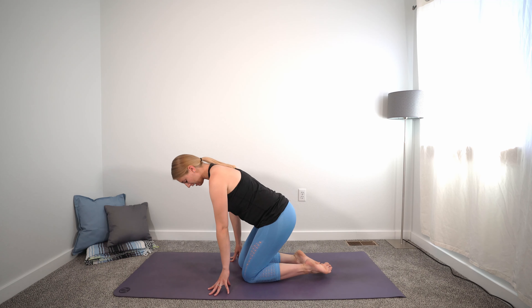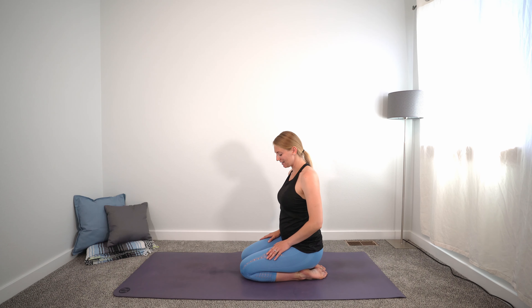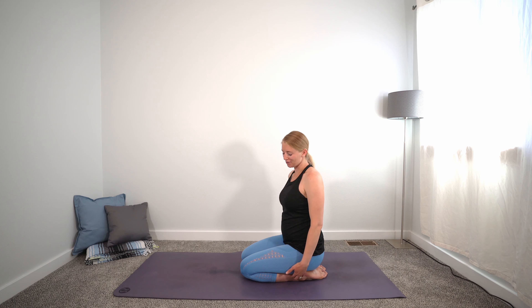Hello and welcome to today's class. We're going to start in a kneeling position. Come down on your mat onto your knees, sink the hips back onto the tops of the heels, relax the tops of the feet to the mat. If this is uncomfortable at any point for your knees or for the front of your ankles, feel free to just come into a simple seat. From your kneeling posture, go ahead and sit up nice and tall. I invite you to go ahead and just close your eyes.